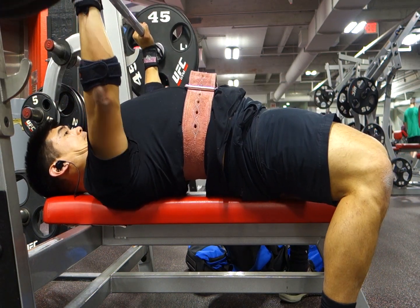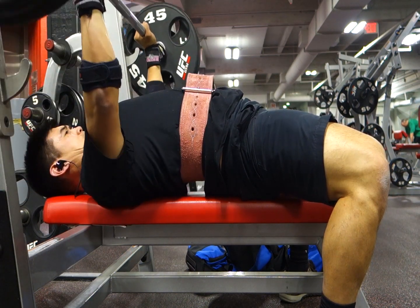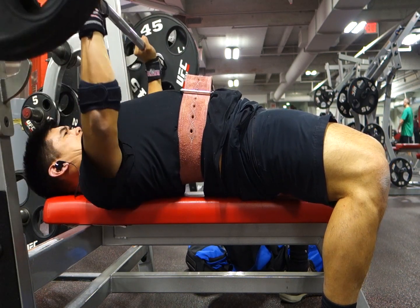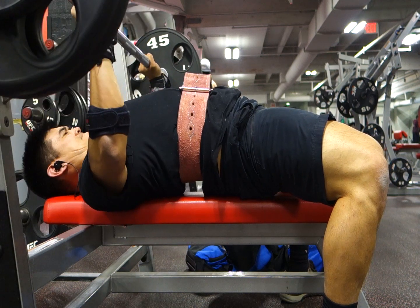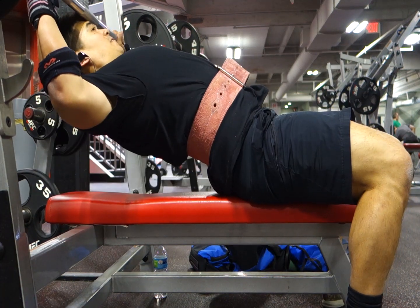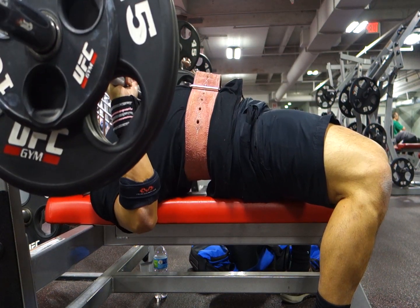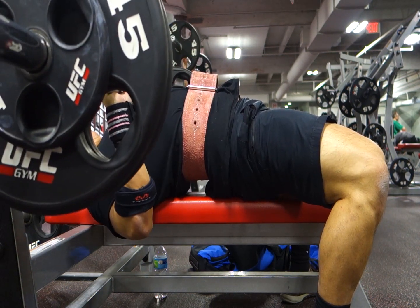Number twenty: the bench press is a full body movement — you're trying to get your whole body underneath the bar and exert everything you've got. Number twenty-one: pull your body to the bar, pull your chest to the bar as you lower it. Number twenty-two: use floor presses or board presses to improve lockout strength. Number twenty-three: pull the bar apart as you press. Number twenty-four: be explosive and lift fast.